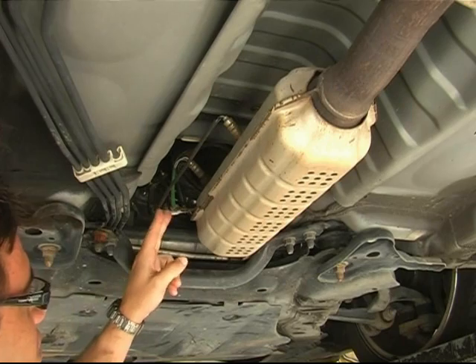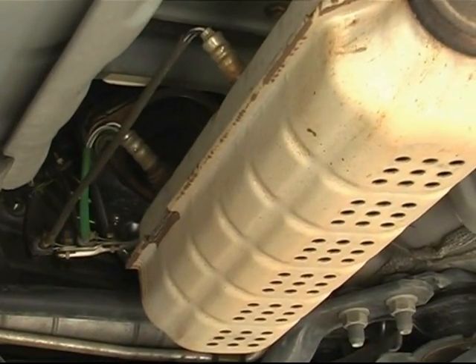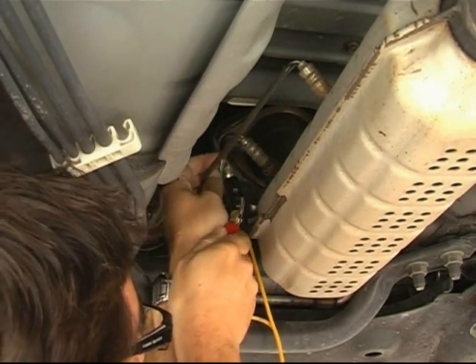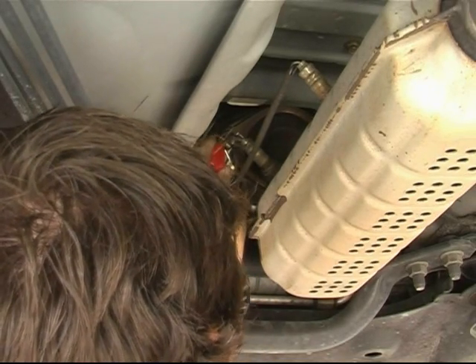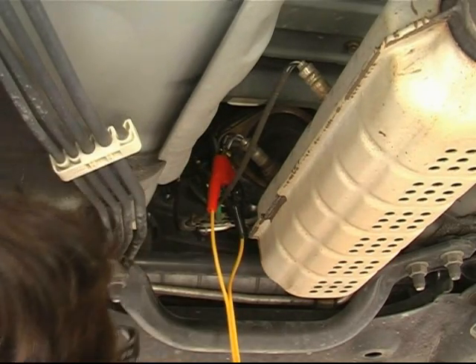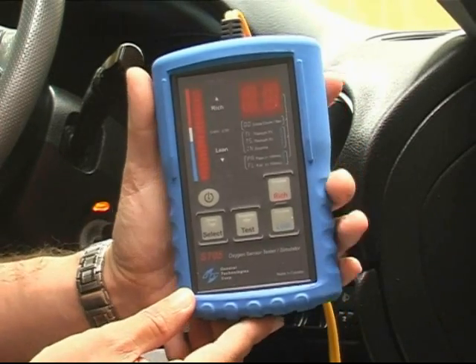Let's now try the ST05 unit on a vehicle. As you can see, the oxygen sensor is located between the manifold and the catalytic converter, upstream of the catalytic converter. We've connected the clips to the oxygen sensor wires and lowered the car back down. Now we can start checking the oxygen sensor.